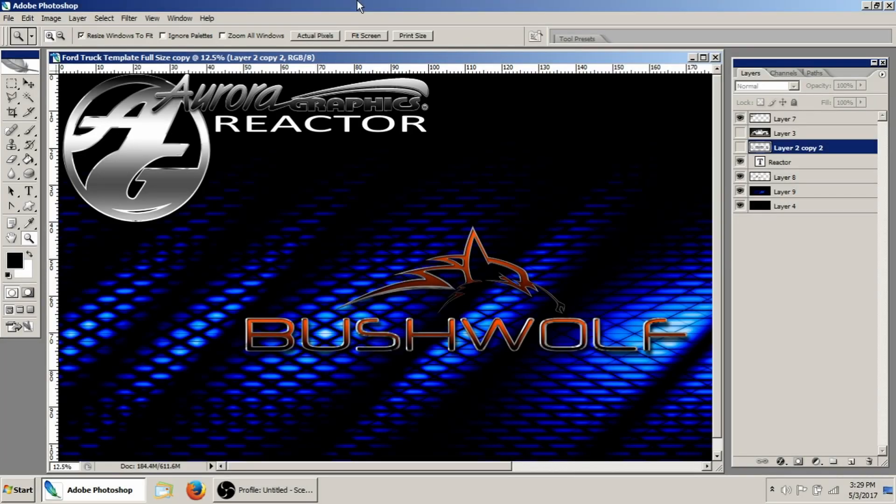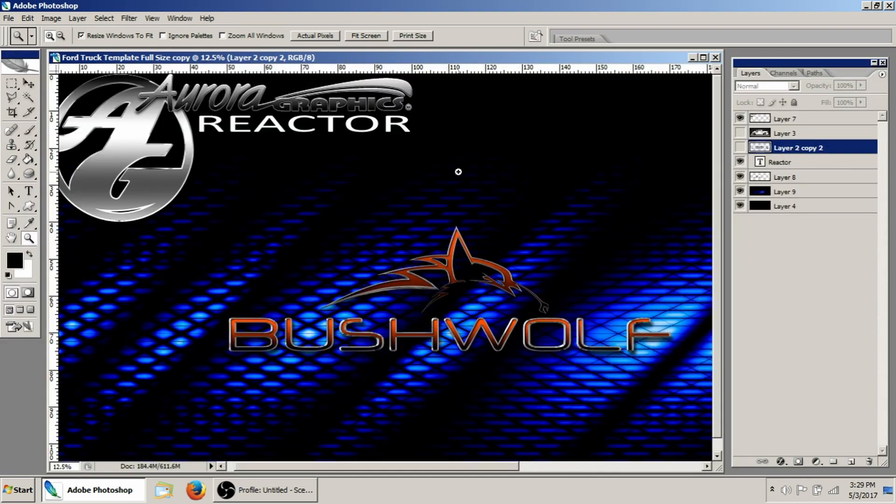Hey guys, welcome back to Aurora Graphics. This week we're going to be showing how to color match a logo to a graphic. This is actually going to be a pretty fast tutorial, but very useful.